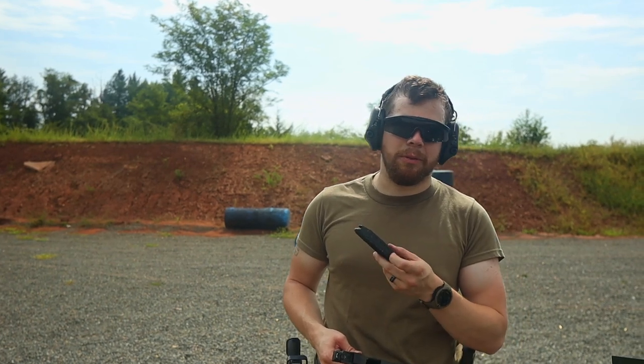The only thing I've noticed is the mag springs — these are pretty tight mags, especially when you get down to around 13, 14, or 15 rounds loaded. They get pretty tight. We forgot our speed loader today, so we were sitting here loading this single mag up over and over again and our thumbs were getting pretty sore.